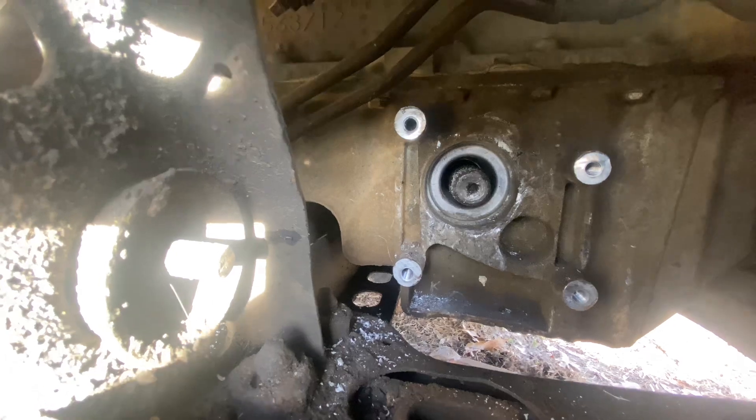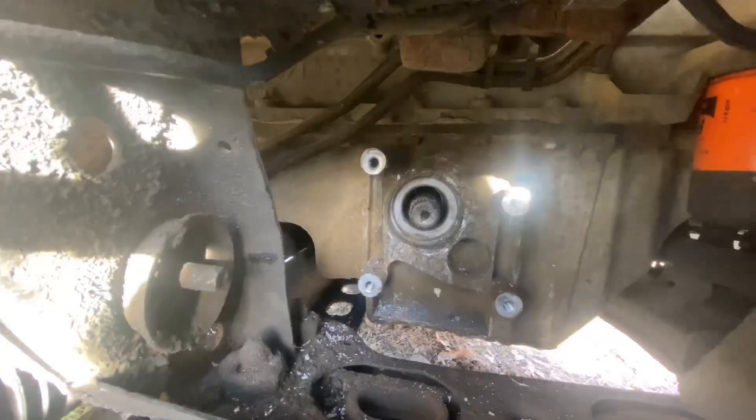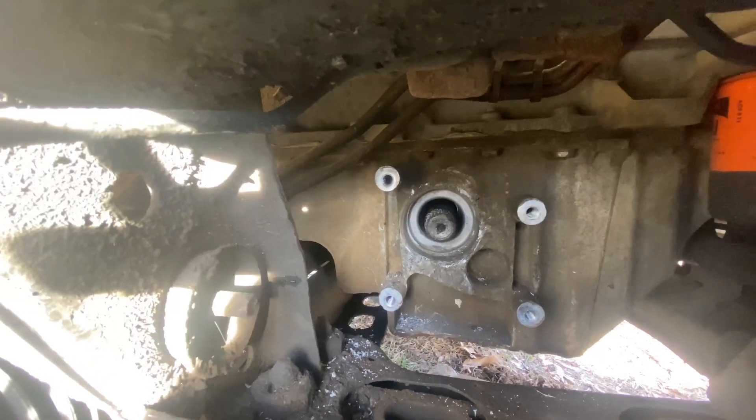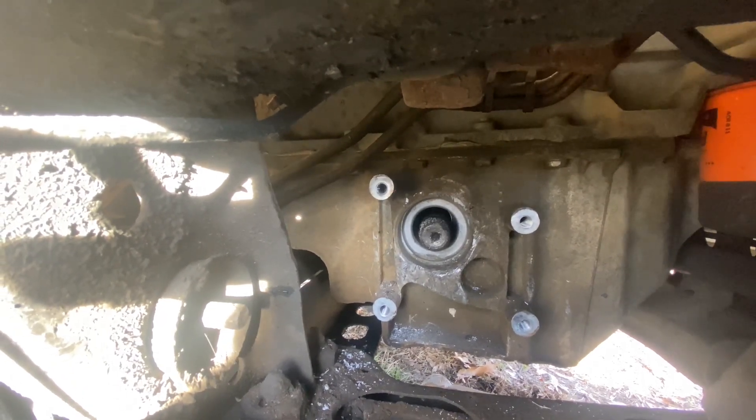I just got the rest of that actuator pulled out — and that's what's left. This is a stupid design for the axle to go through the oil pan. Now it's time to get online and order the new actuator so I can get it put back together.